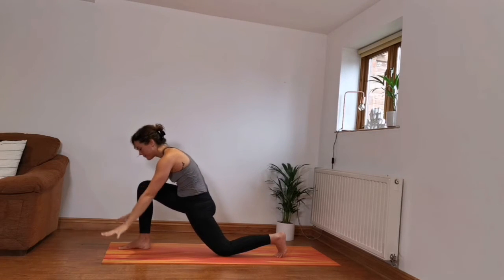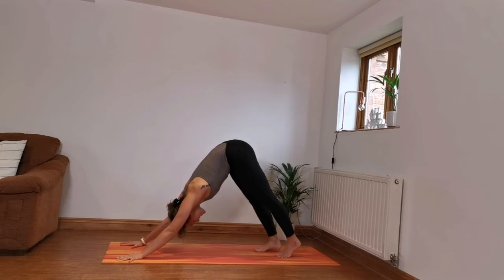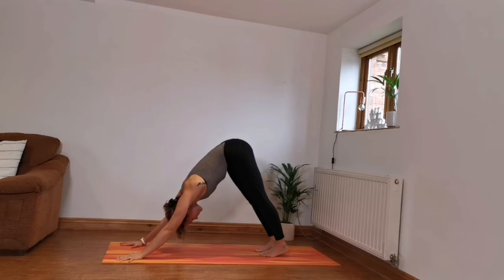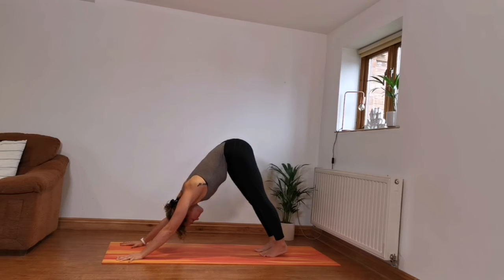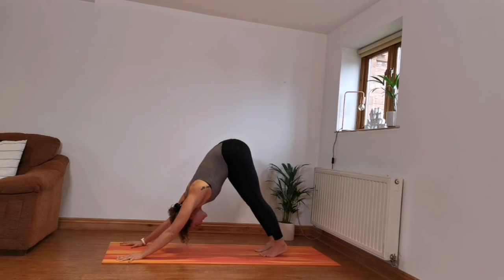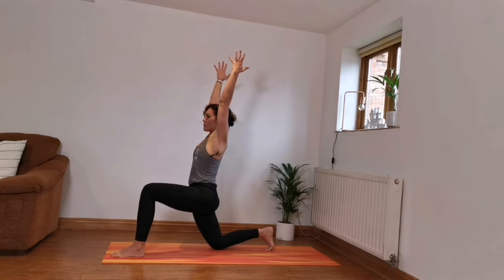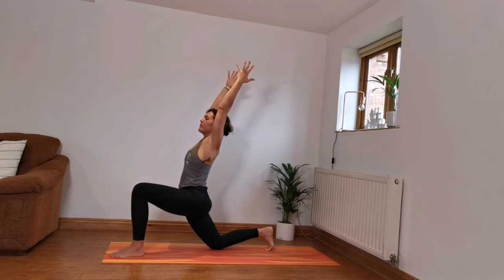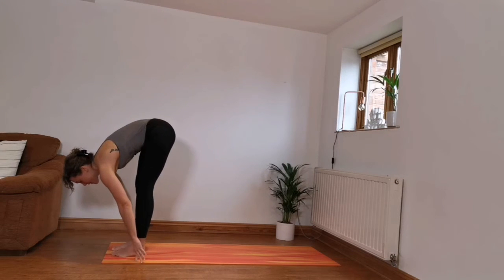Exhale, bring the hands down. Inhale, holding that right foot back. Exhale, downward facing dog, three breaths here — those nice slow breaths that you started with. Slowly dropping the knees down, the left foot comes forward. Inhale raising the arms up and allow that right hip to travel forward and lean your body back.